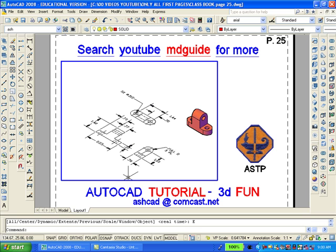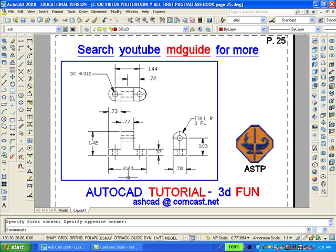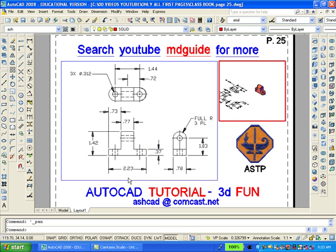Now let's move into the top view. Also it's a good idea to move the solid model out of view at this time. Now double click outside the viewport because we want to get back into paper space. Now that we're in paper space, let's make another viewport using the MVIEW command. Now we'll double click inside the smaller window to get back into model space and move this viewport into the southeast isometric view mode. We'll use the zoom real time and pan commands to enlarge the solid model in this view.